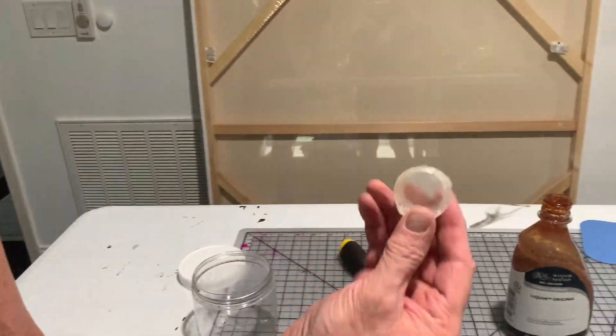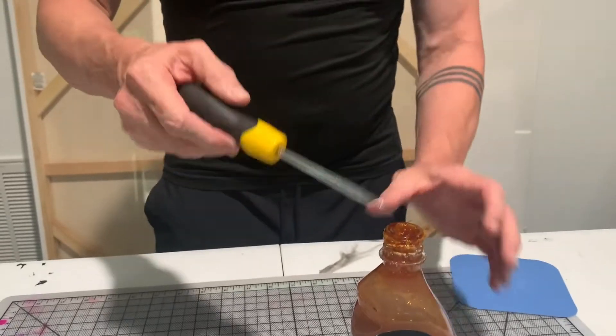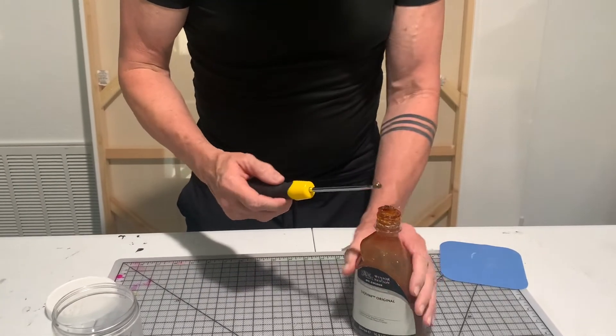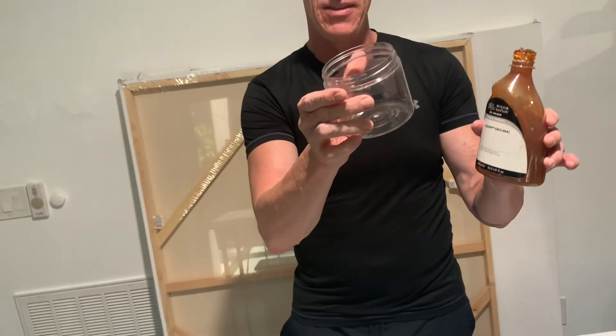There's the finished thing. It's got a solid hunk in there, so I'm going to put this in this.